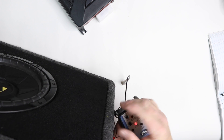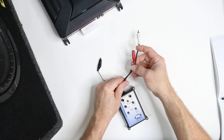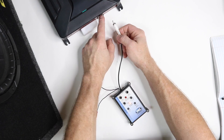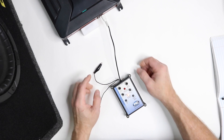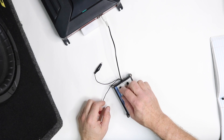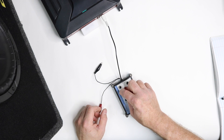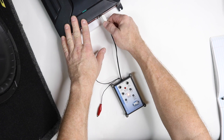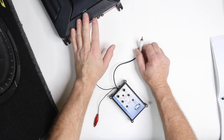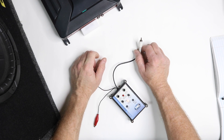Once you've figured out that the sub plays, you can move on to the amplifier. With the amplifier, just take the RCA connector, unplug whatever RCAs were in it, and plug this guy in. Obviously, you can use this for highs as well as subwoofers, and you can do this behind the radio or at the amplifier.